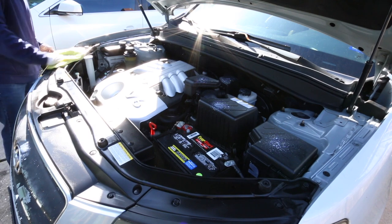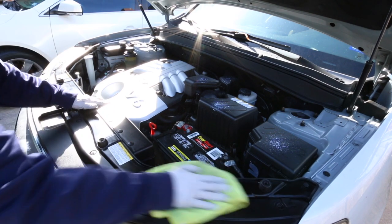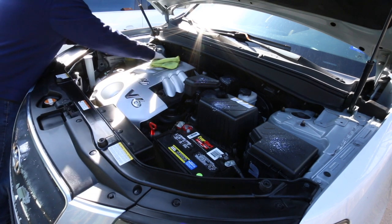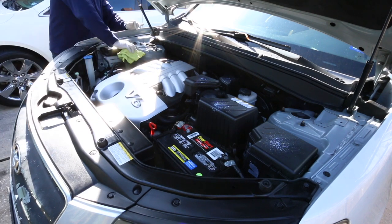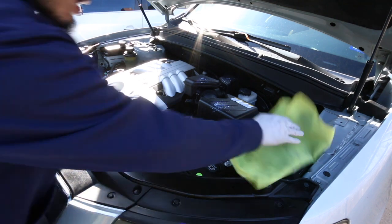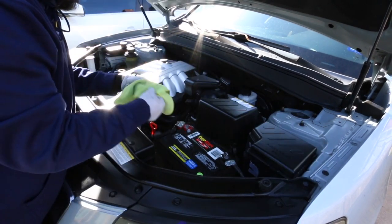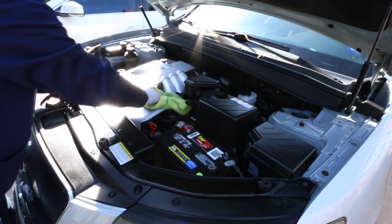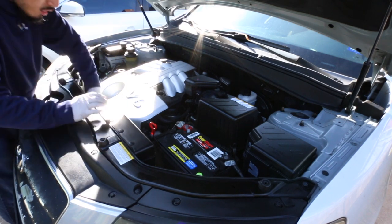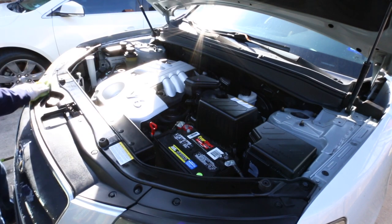Here I'm using Meguiar's Hyper Dressing at 4-to-1 to dress the plastics. Sometimes I'll spray the dressing into the towel so I don't get overspray onto the vehicle or any components, and sometimes I'll spray directly into the engine bay — it just depends. Regardless of the method, you want to make sure you're evenly distributing the dressing across the panels so there are no high or low spots where some areas look much shinier and others look dull.